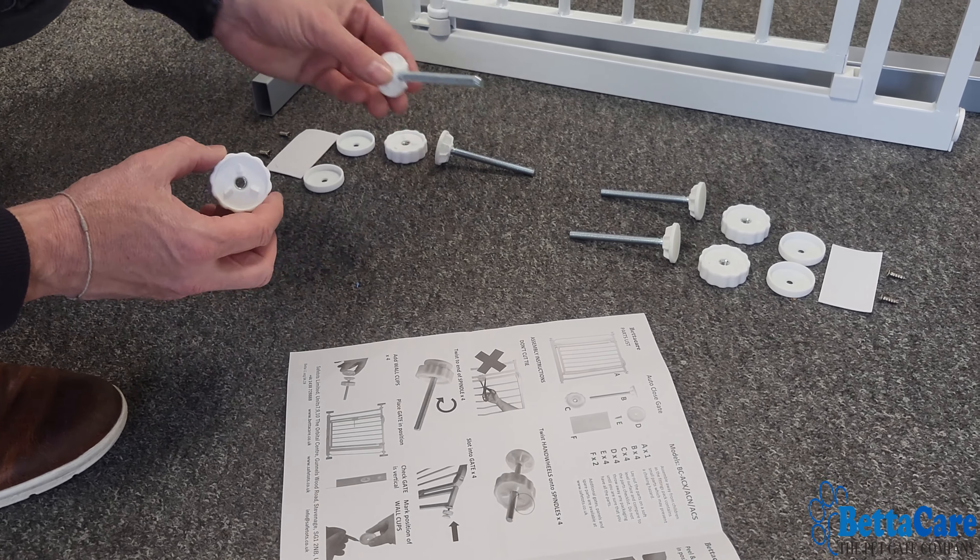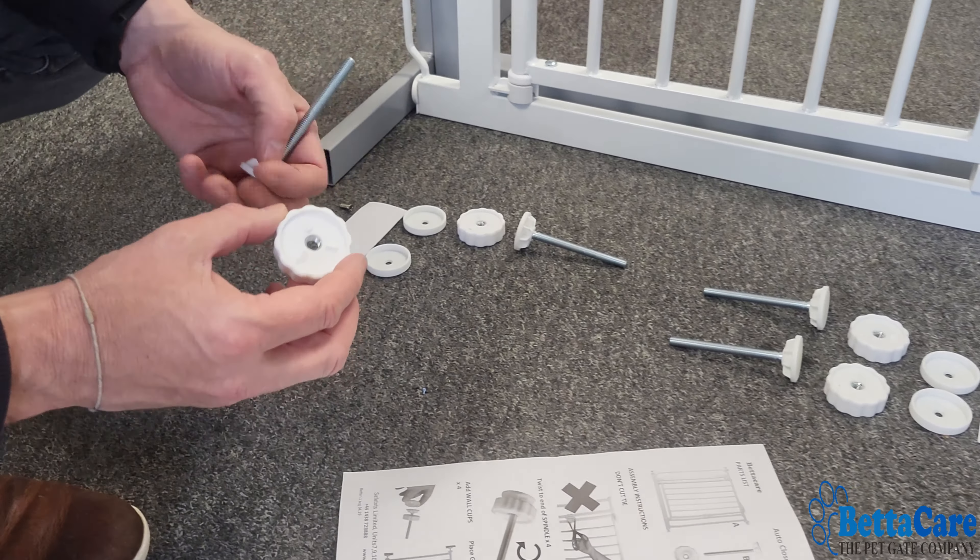To fit the gate, we follow the enclosed instructions. Step one is to not cut the cable tie. Step two, we're going to put the hand wheel onto the spindle, and we're going to do this four times. It's important to know that the side of the hand wheel with the three plastic pieces faces outward. We put it on and roll it down all the way to the bottom, then repeat this process four times.